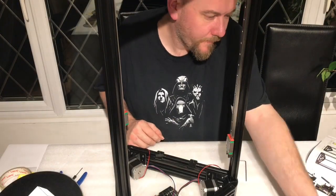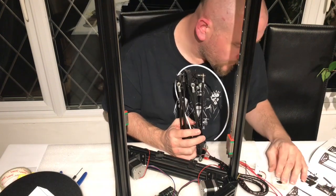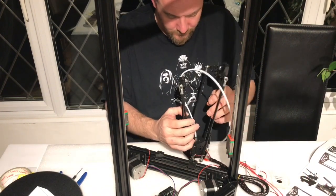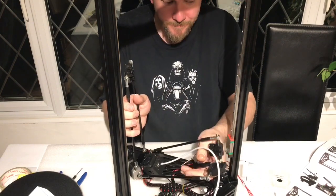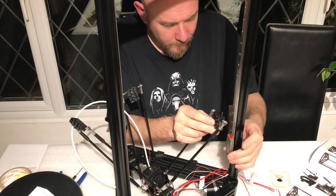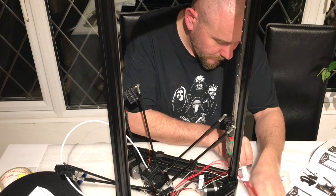Now it was time to attach the hotend and controller arms to the mainframe. I did this by applying one screw to each linear rail to hold the arms in place, and then applied the other three to each linear rail.